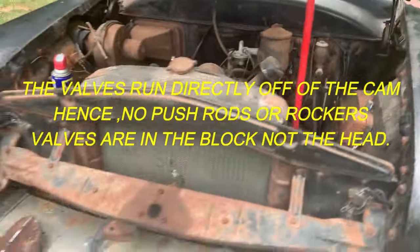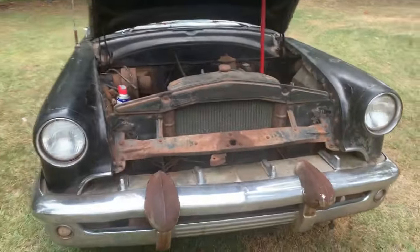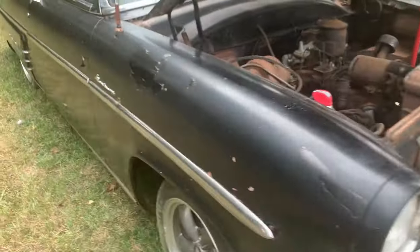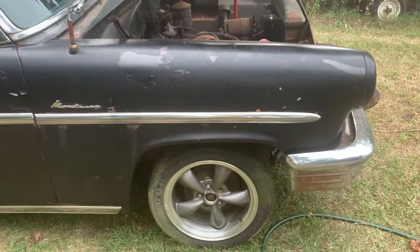You can pull that head off, not worry about the thing. 53 Mercury — this is a survivor car.